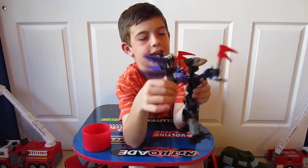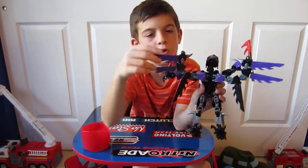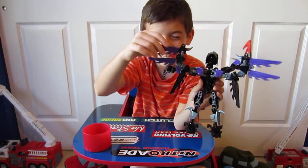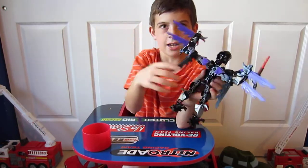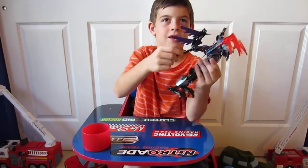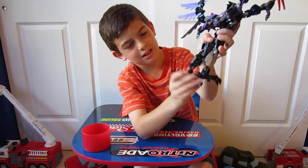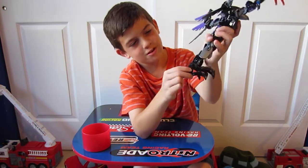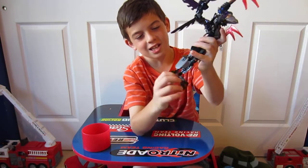My wings can flap — yay! Two purple wings and one black wing, and two purple wings and one black wing. It's got some feet that can spin all the way around — feet that can spin 360!